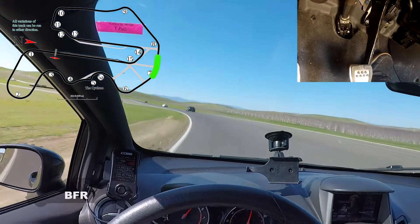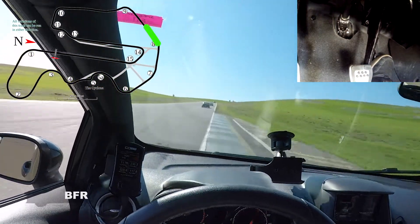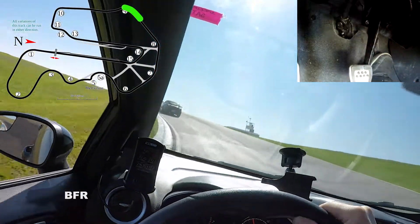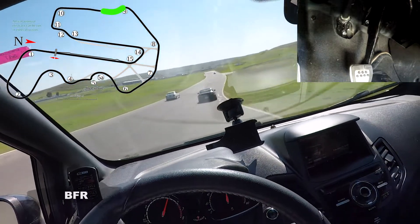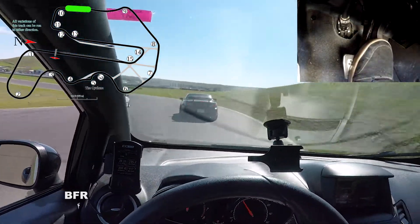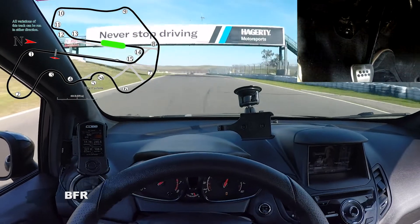This is a straightaway — remember, just full throttle. Just a slight lift and back on throttle. Braking, back on throttle. Let's see what we're going to do here. And we're on the brakes. Let's do one more hot lap — one more hot lap, here we go.